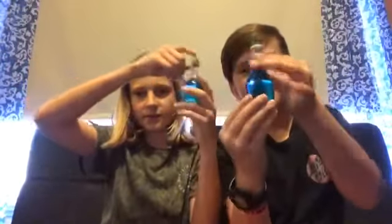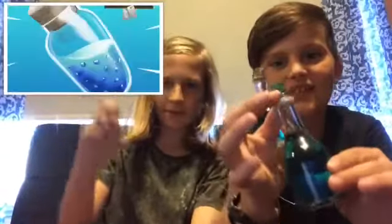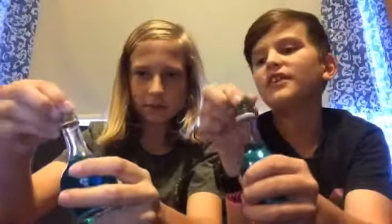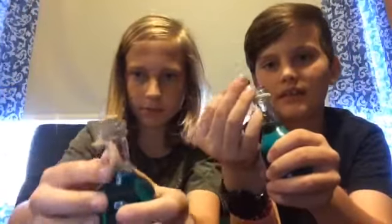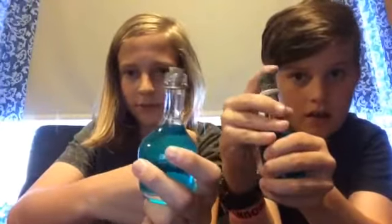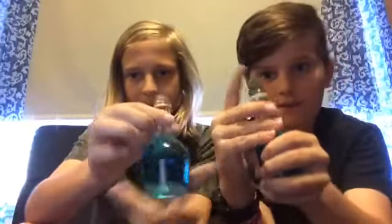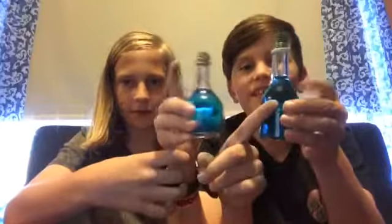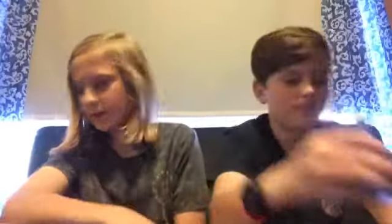Next up is the one and only minis — the mini shield potions. They actually have a cork, not like other YouTube videos that just use tape. They have an actual cork like in the picture. Comment down below which mini looks the best!